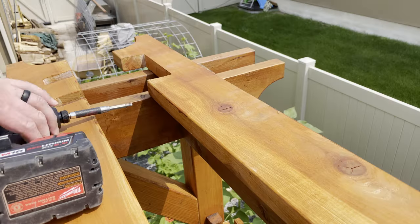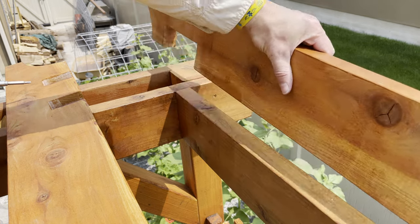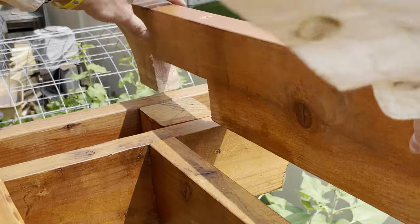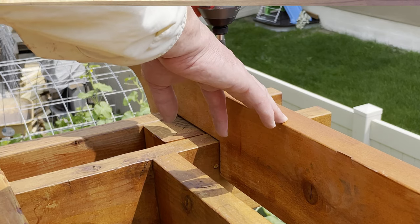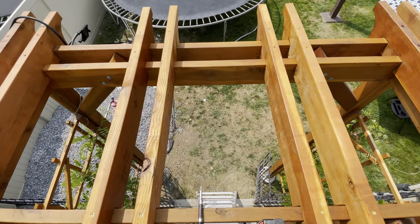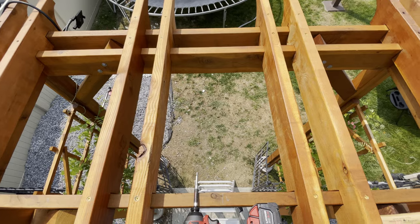On rafter number eight I came across a mistake — I hadn't cut the notch wide enough, so I had to widen it even though I'd marked it with a pencil beforehand. This is what made installing the top rafters more difficult: even with pencil marks, I still had to make tweaks, and going up and down the ladder really got tiring. Once the two end rafters were set, I spaced the four in the center evenly and set them all in place.